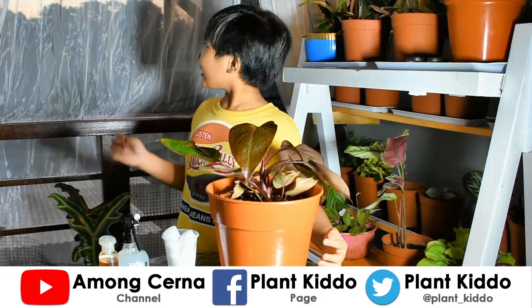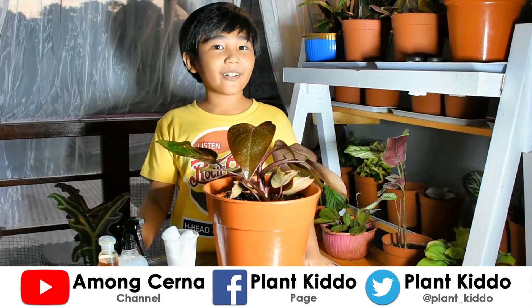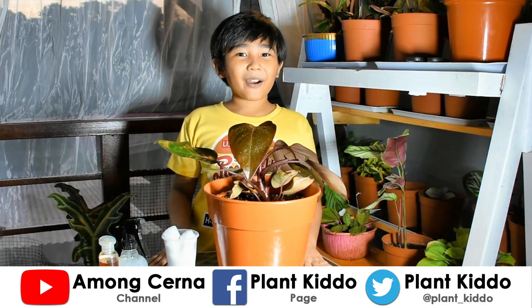Since it's getting late, I think we should end our video now. I hope you enjoyed it! Don't forget to leave a like, subscribe, and comment down below what our next video should be all about. Thanks for watching!